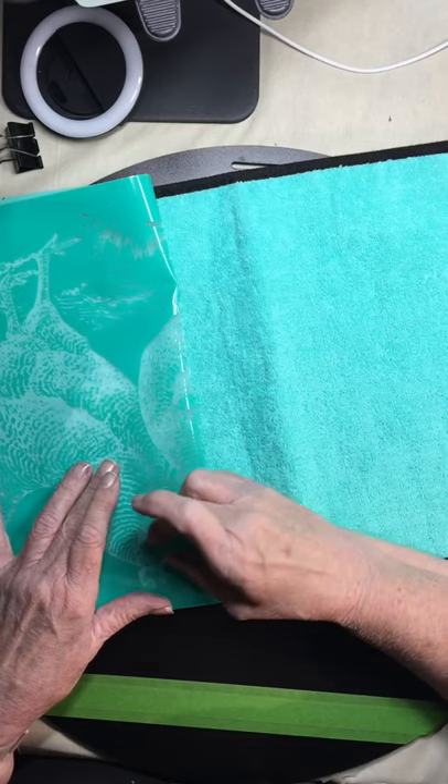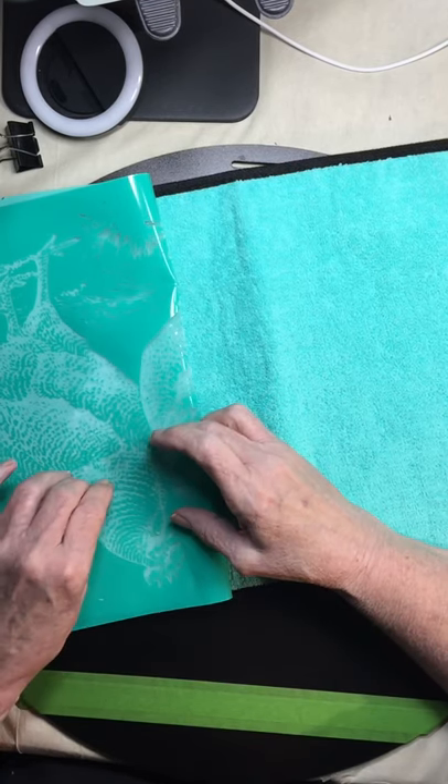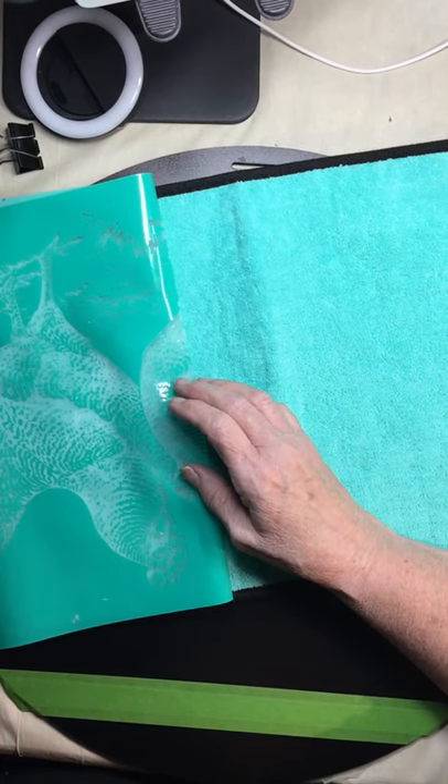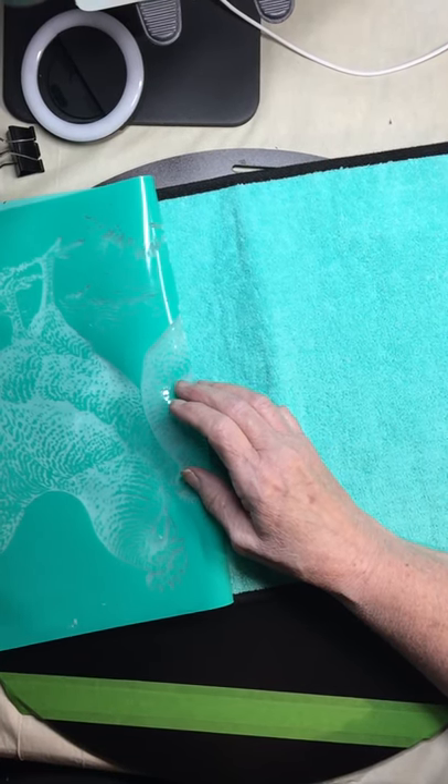The possibilities of these silkscreens are endless, and I can hardly wait to show you some of the ideas that I've come up with already.